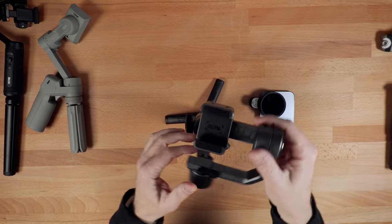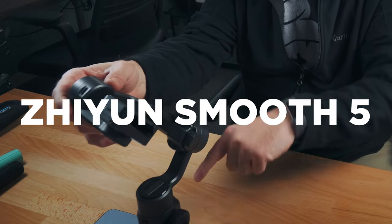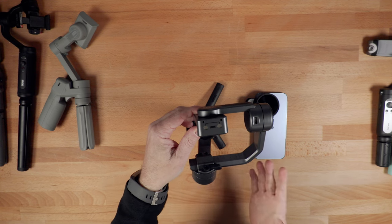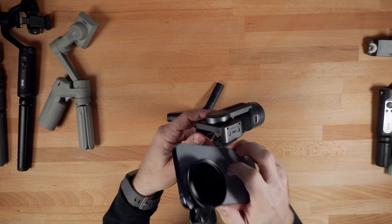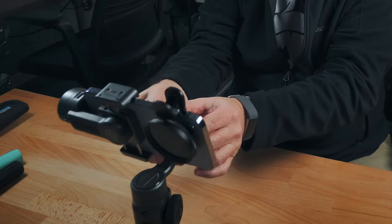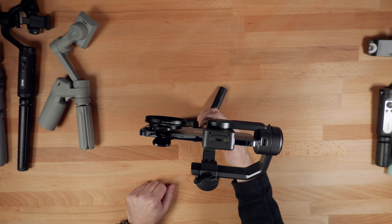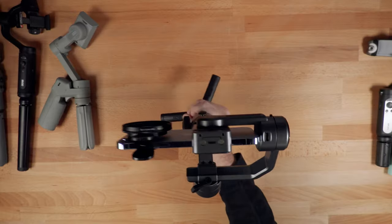The last smartphone-only gimbal I'm looking at today is the updated version of the Smooth 4 — this is the Smooth 5 from Zhiyun. I was a big fan of the Smooth 4, but the problem was its payload capacity was only 220 grams, and as phones have gotten bigger that gimbal just really couldn't be used anymore. This new Smooth 5 has a payload capacity of 300 grams, so out of all the ones I've looked at today, this one has the largest capacity. It sets up like a more traditional gimbal with an arm you can slide in and out to balance before you shoot, then the motors pick it right up. I will be doing a full video on this gimbal in the near future, so look for that in the coming weeks.